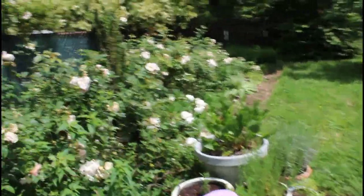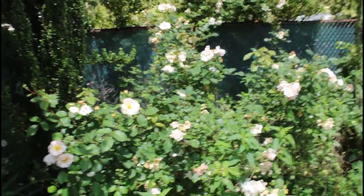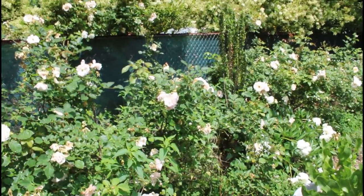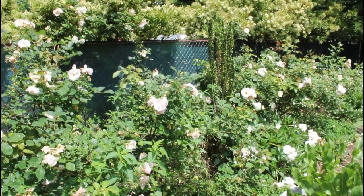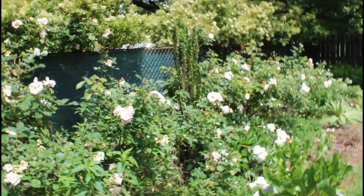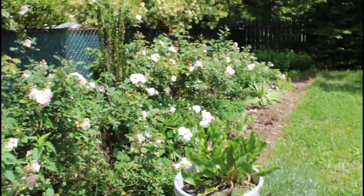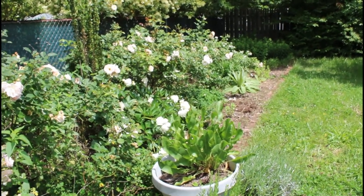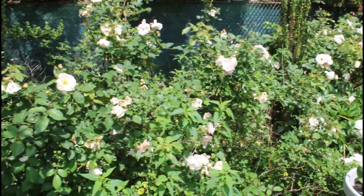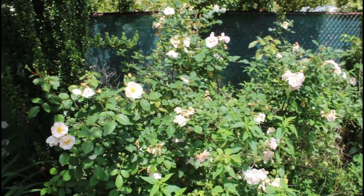I hear all the birds. I had a family of wrens that nested somewhere in my yard — I don't know exactly where, but I've been seeing the babies around. They fledged recently — four of them — and then the mom and dad have been constantly scolding me whenever I wander too close, so that's fun. I think I'll end this here. Happy May, y'all — I hope this video finds you well and I will see you again soon.